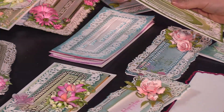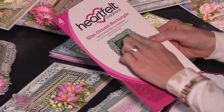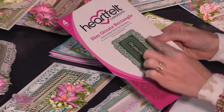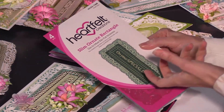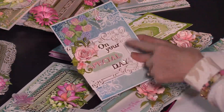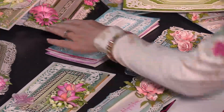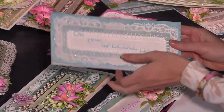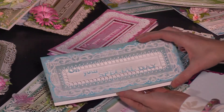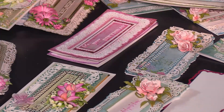For die number two we have the slim ornate rectangle die. This one has four pieces, so it's a little bit more of a one-and-done die — you can just cut these bases and boom, you have a beautiful card. You can see it cut apart here, or use it all together. When you see this one on the card, you'll see that opening in the center of the card flap. You can just add your flowers and you're done — that's what I really love about these.